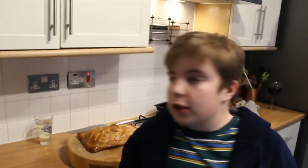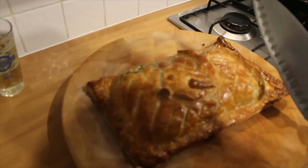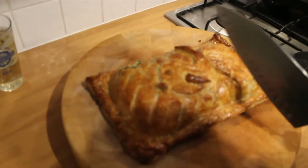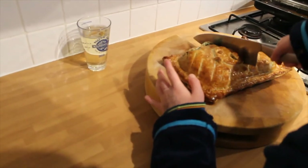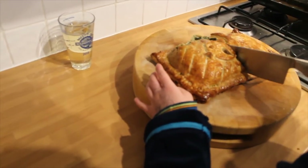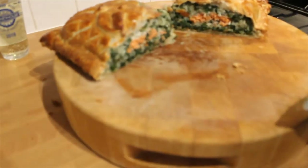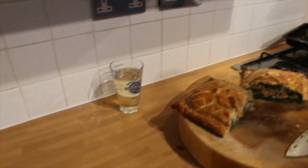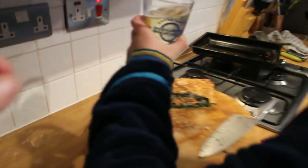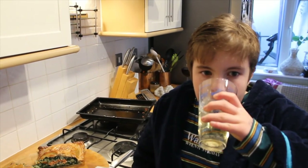Here we are — yum yum yum! The artist has done a whale — or a fish — on top of the pastry. Listen to that pastry crunch. Oh man alive, look at that! And a nice fresh cool cider to go alongside — that's mine.